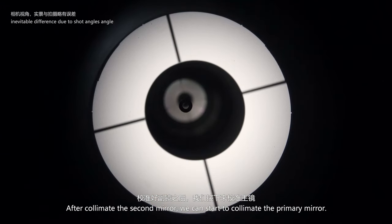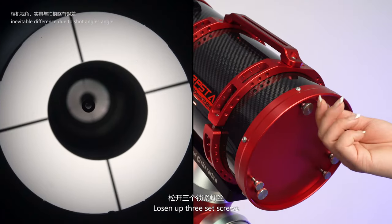After collimating the secondary mirror, we can start to collimate the primary mirror. Loosen up the three set screws.